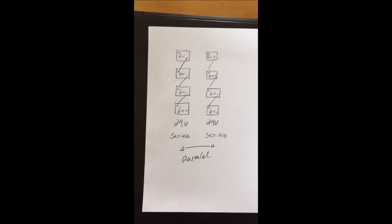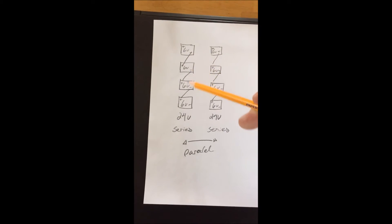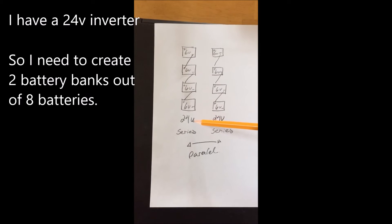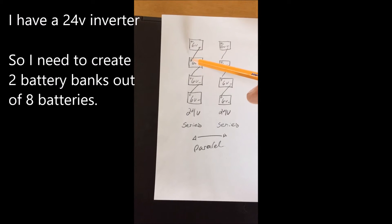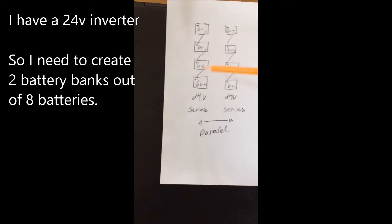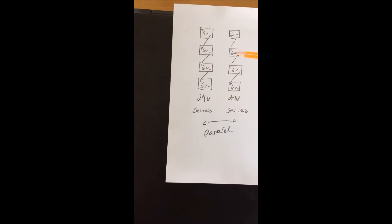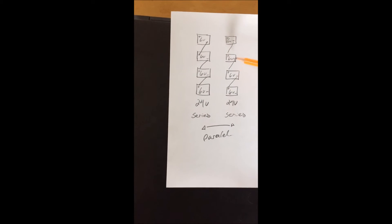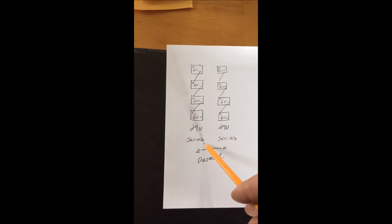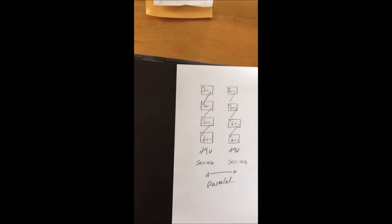Here's our battery setup. We have four 6 volt batteries per side, which gives us 24 volts. We go positive to negative, positive to negative, positive to negative, and so forth — that's in series. That gives us 24 volts. 6 plus 6 plus 6 plus 6 equals 24.